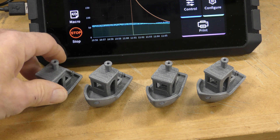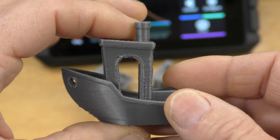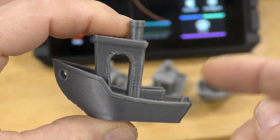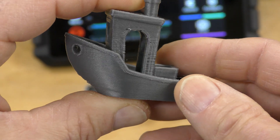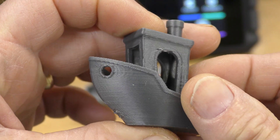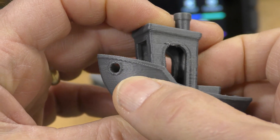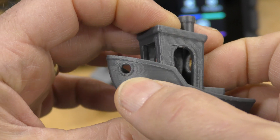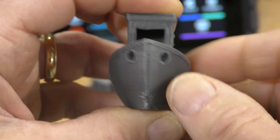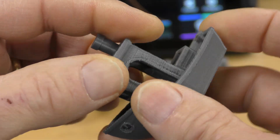Here are some Benchies I printed out. This first one was printed with the stock profile that comes with the stock Cura for the Ender 5S1. It came out pretty good — there are some cooling issues right here and right here, there's some ghosting. But otherwise it came out pretty good, and this took about 64 minutes to print.